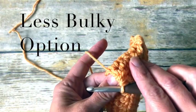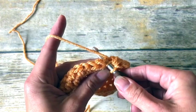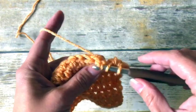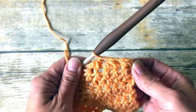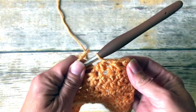If you are looking for a less bulky option, you can also do a modification: yarn over once, pull up a loop, go into the next, yarn over so you have four, and pull through all four. It still looks similar to a half double crochet and is a little less bulky.